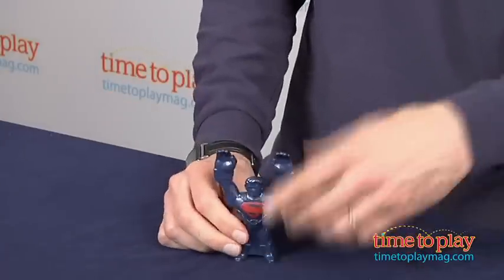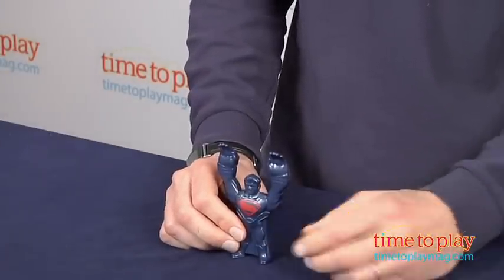Now this is really for younger kids who are all into the role playing — ages 4 and up from Mattel Toys.